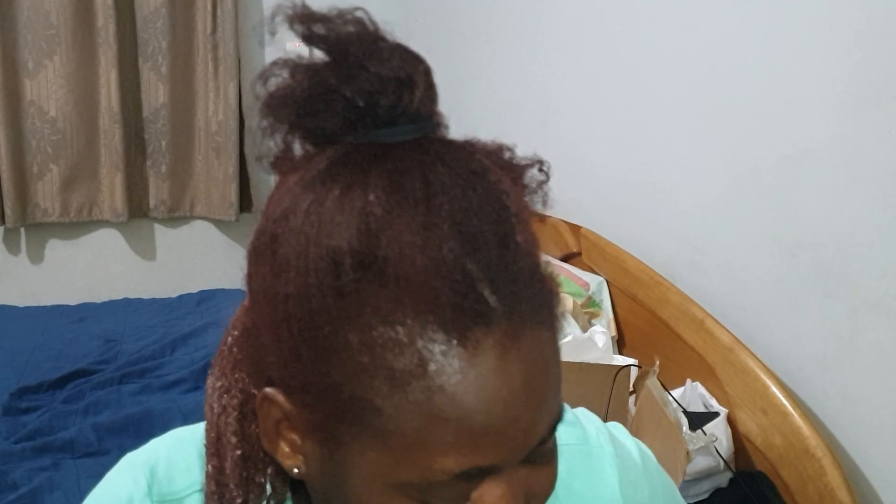After that, I apply the gel at the ends of the hair and work my way up, raking and finger detangling, making sure my hands pass through so that when it dries I don't get a lot of tangles.